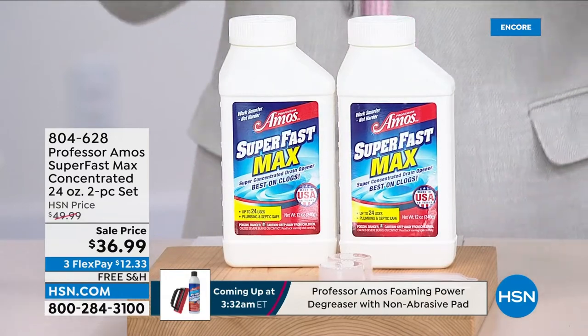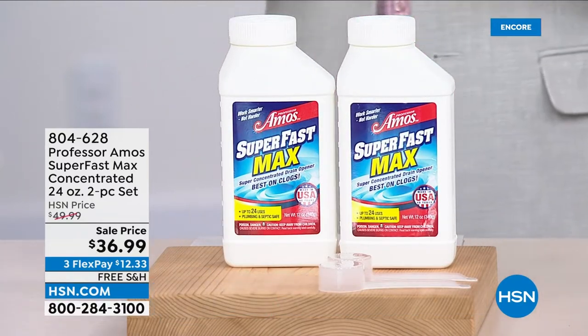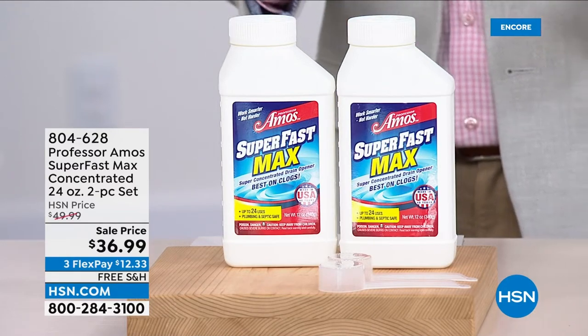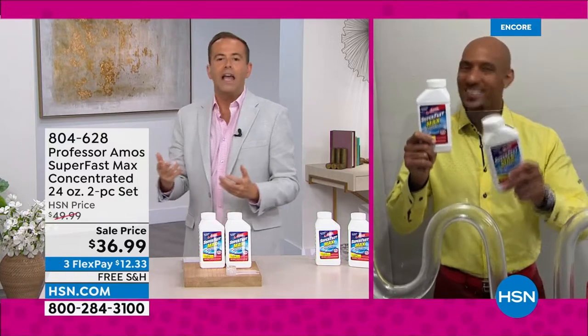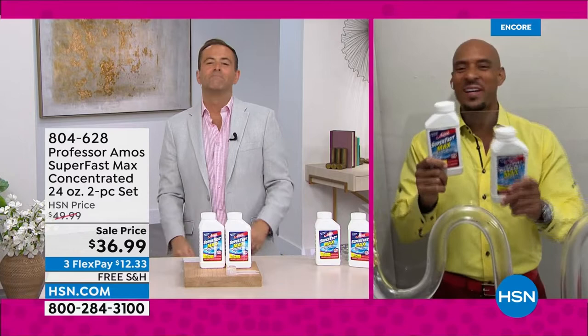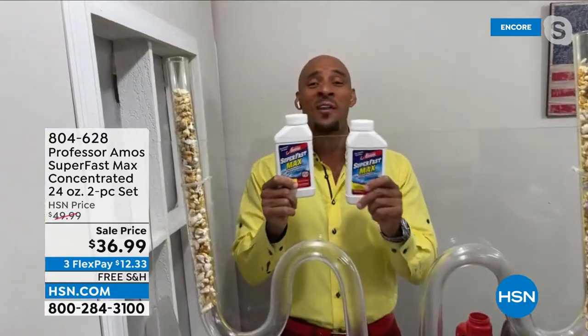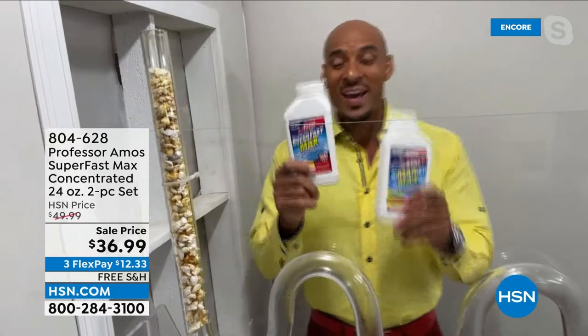On HSN, let's dive in and understand it, see how it works and why worldwide — from America to Australia to England to Germany to Italy — everybody loves this product. Russia, Italy, Germany, Canada, Sweden, France — we've been around the world, and yes, they love Super Fast Max.